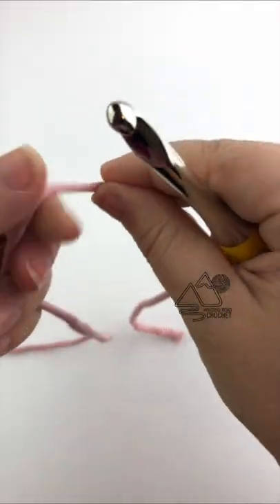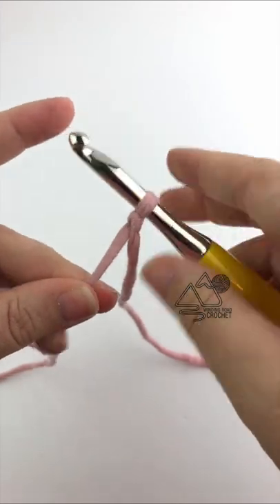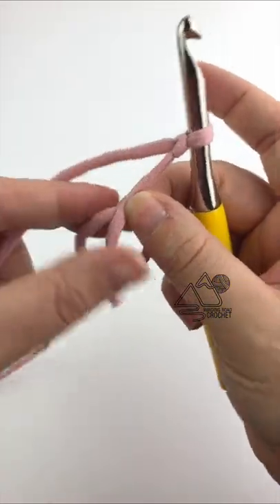To make a non-traditional magic circle, make a slipknot and insert your hook. Make sure you have a long yarn end. Wrap the yarn end around your thumb to create a circle.